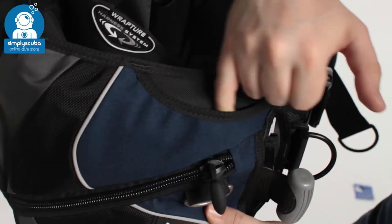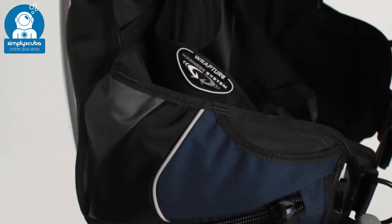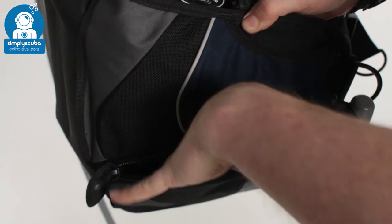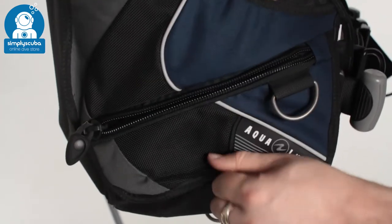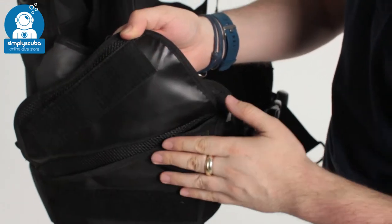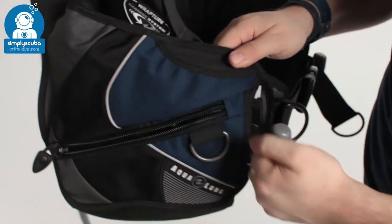There's a little pocket section for your octo — very common nowadays. Bend your hose over and push that in and it gives you a secure place to hold your octo, but it's still quick release. Down from that there's a velcro zipper pocket lower down so it's easy to stow stuff in; there's another D-ring and a smaller D-ring on the bottom as well. Undo the velcro patch and you have a fold-away pocket — a huge pocket that opens up with velcro closure, but if you don't need it you can wrap it up and it's still neat and tidy.